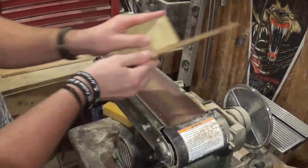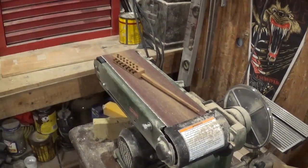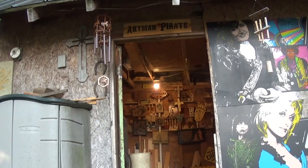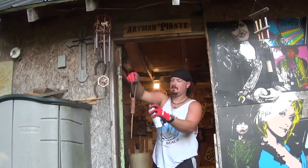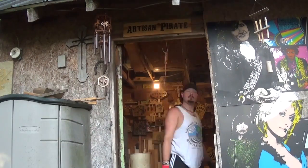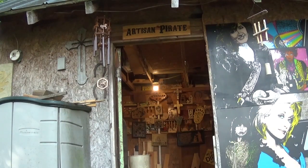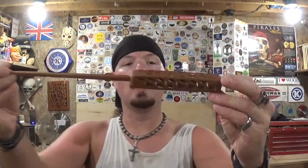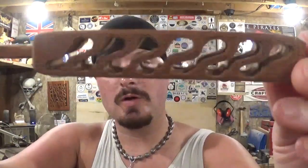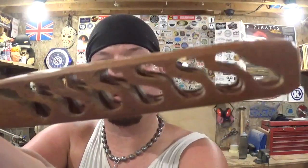I used a sanding sponge to clean it up, then hung it on a wire and gave it two or three coats of spray lacquer and let that dry out in the sun and in the breeze — and the project was complete. Here we have the completed Amoeba wand made out of mahogany wood on the scroll saw. There is a nice detail shot of the handle with all the interior cuts — it really just has an amazing design, how it looks and how it feels in the hand.